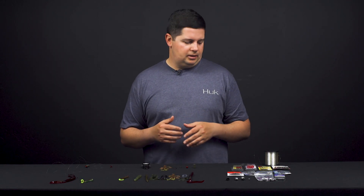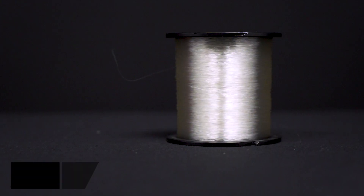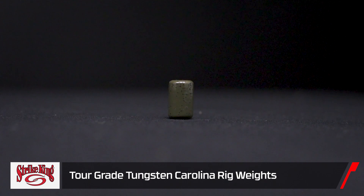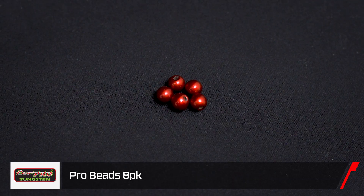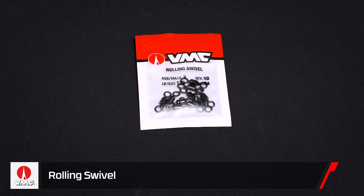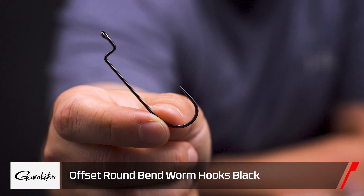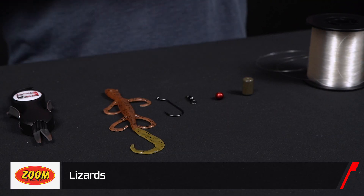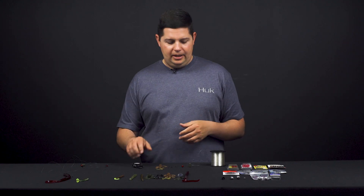We're going to go over the basic materials you need to rig up a Carolina rig. Today we're using 20 pound FC Sniper fluoro, a Strike King tungsten Carolina rig weight, an Eco Pro tungsten bead, a VMC rolling swivel, a Gamakatsu offset shank round bend hook, and we're going to rig up a six inch Zoom lizard.